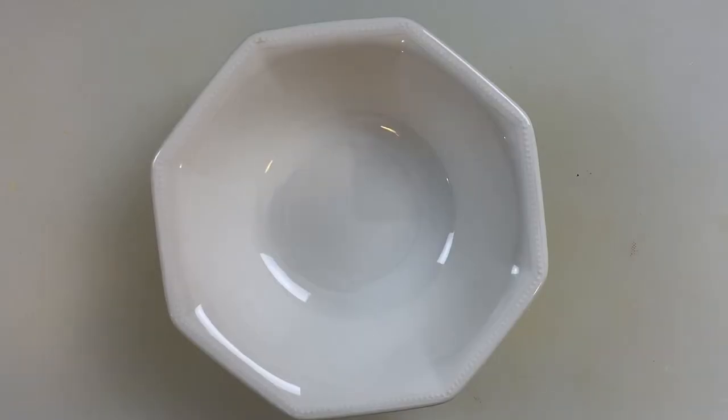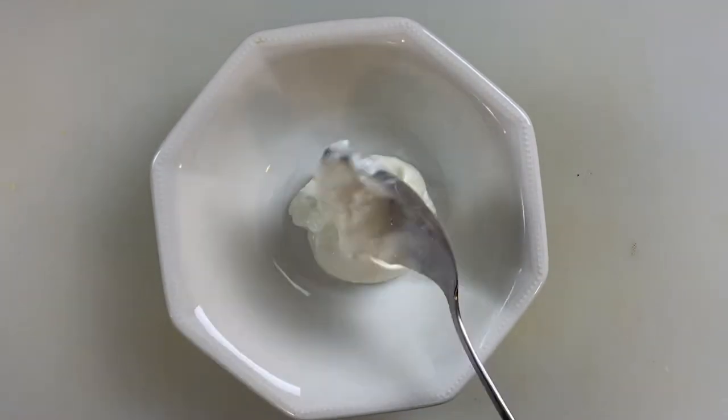Traditionally Caesar dressing contains anchovies and eggs. We're going to replace all that with yogurt and it's still going to taste amazing. So first, in this bowl here, measure about half a cup of Greek yogurt.